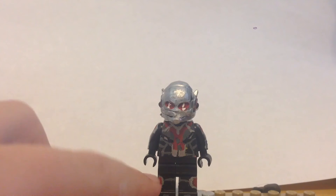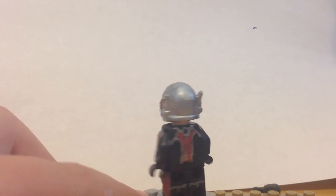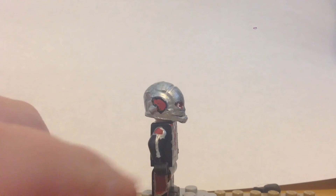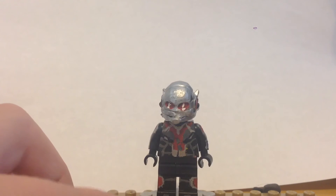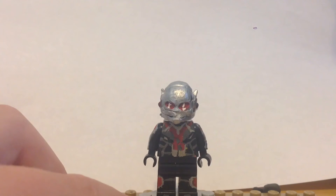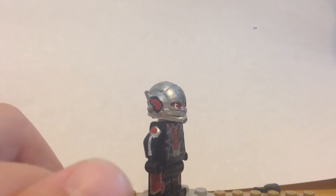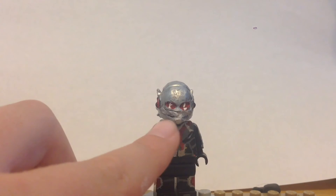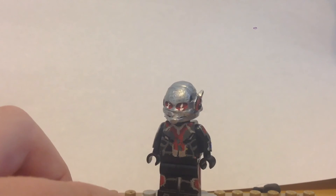On to the next minifigure — this is actually the last minifigure I started working on for the Civil War Team Cap showcase: Ant-Man, or Giant-Man, although I didn't make a Giant-Man. This was probably the hardest to make out of all of them. I did the torso a while ago and kind of left it there because I didn't know how to do the head. I ended up taking Lego's Ant-Man head and sculpting the mouth to cover up that hole. I painted the eyes red with some white lens flare going on.